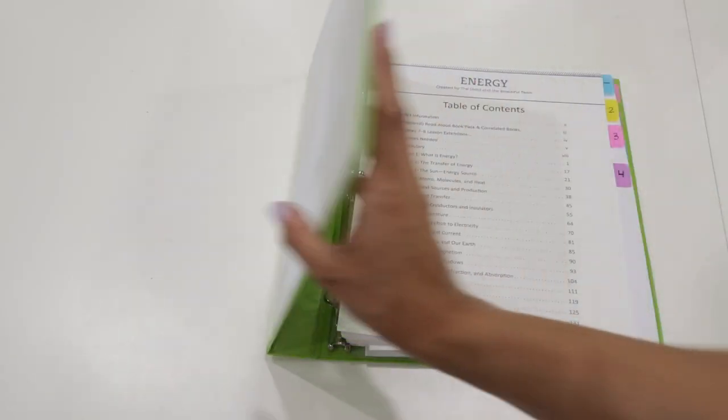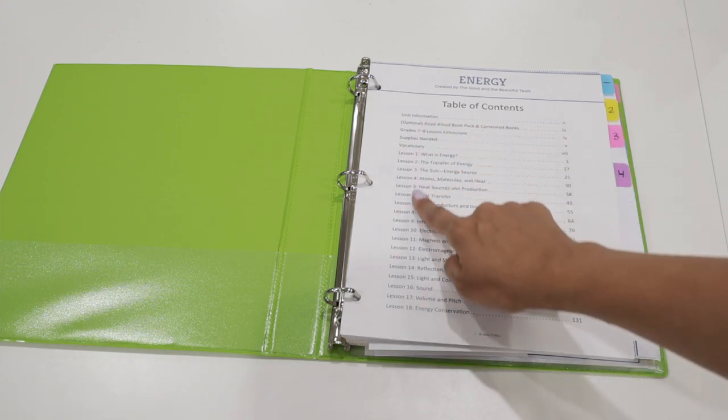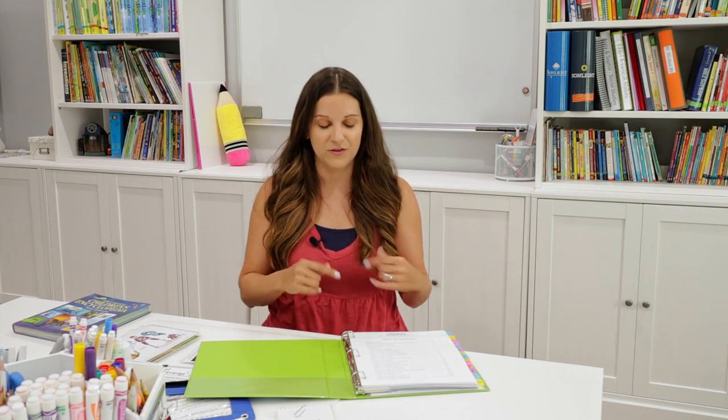The energy unit has 18 lessons, and most of the lessons took me about three or four school days to get through. This unit took me more of a full semester to go through. I did feel it was packed full of activities and science experiments, so it just took us a little bit longer. Go with the pace of your kids and make sure they're engaged — just go with what works for you.